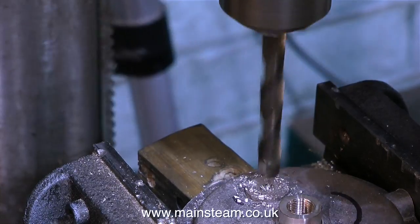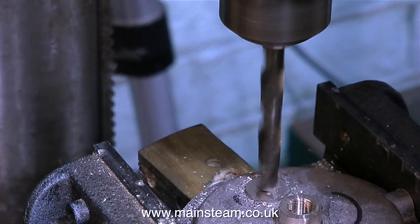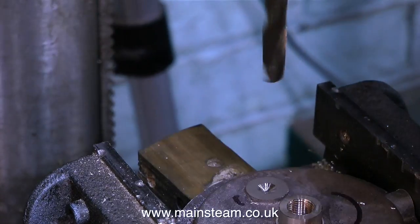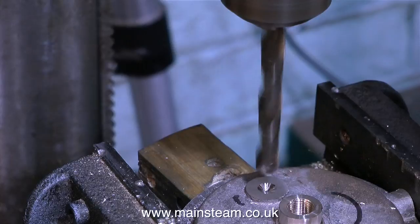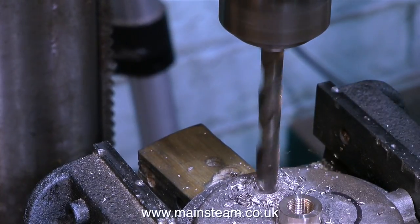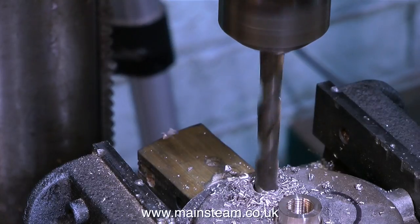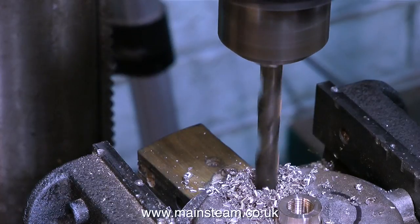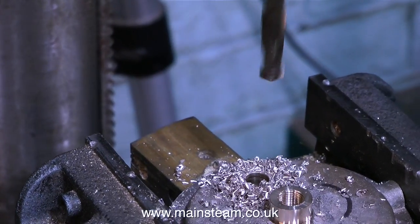This is two imperial sizes less than 3/8 of an inch, which is tapping size for 3/8 by 32 threads per inch. Why have I selected 3/8 by 32? Well, it's quite simple — a steam union threaded 3/8 by 32 threads per inch is normally used to accept union nuts and union cones to fit copper pipe that is 1/4 of an inch in diameter.